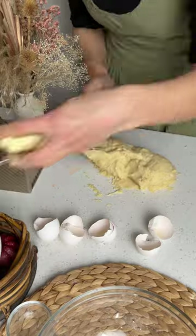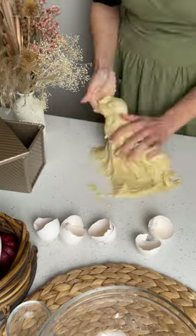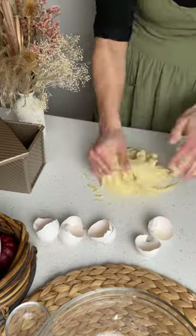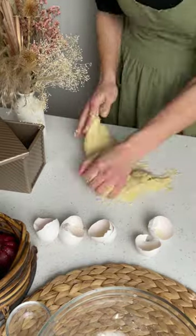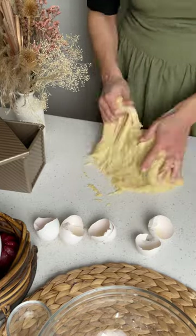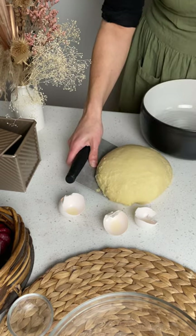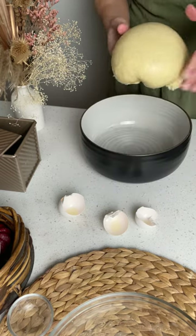You can definitely knead this by hand, which is what I did when I made it this time around. However, it'll be so much faster using a stand mixer. Just make sure whichever way you decide to do it that you do reach windowpane — that is stretching out the dough until you can almost see through it without the dough breaking at all.